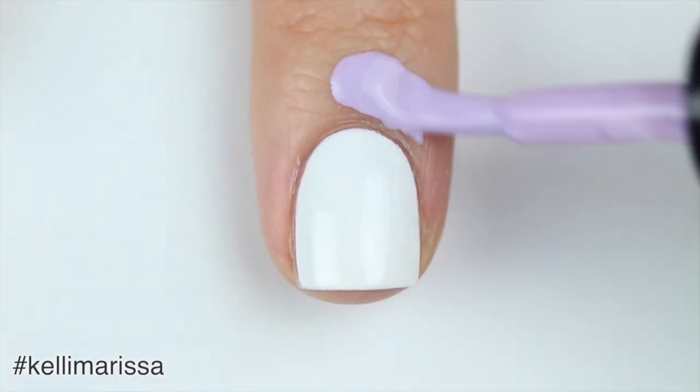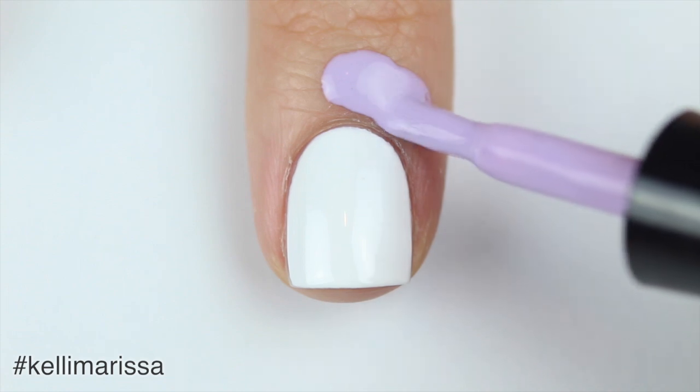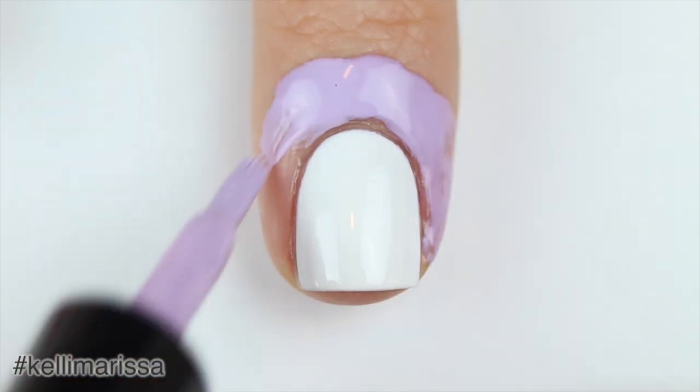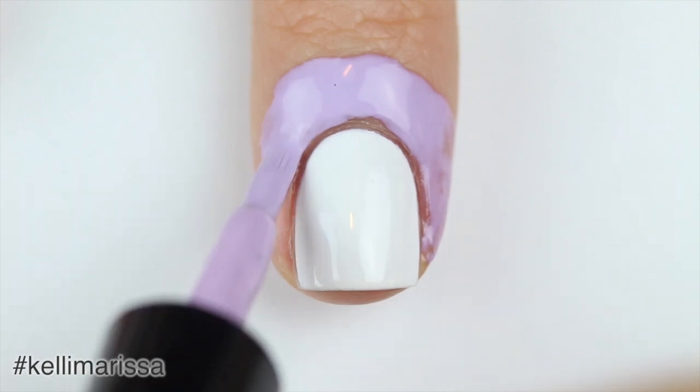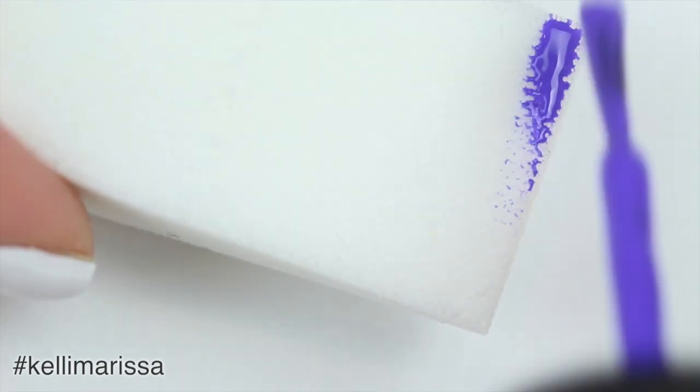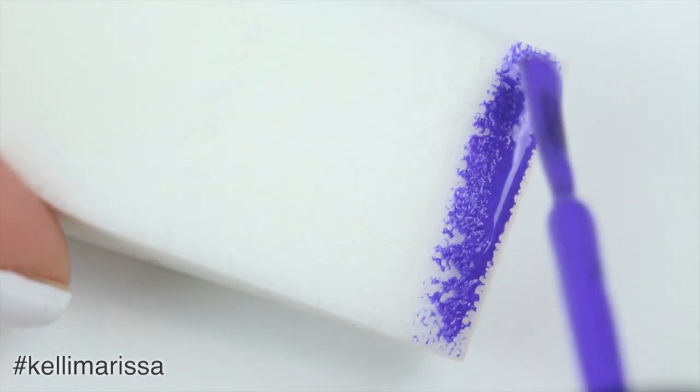Next I'm going to apply my liquid palisade around my nail — I get this from the What's Up Nail store and I will put a link in the description for where you can get it. Basically this just protects my skin from nail polish when I'm sponging on a gradient. Now I'm just going to take a regular cosmetic sponge.